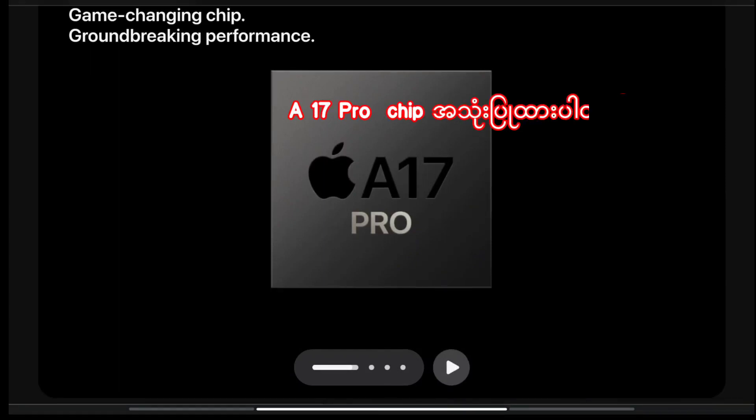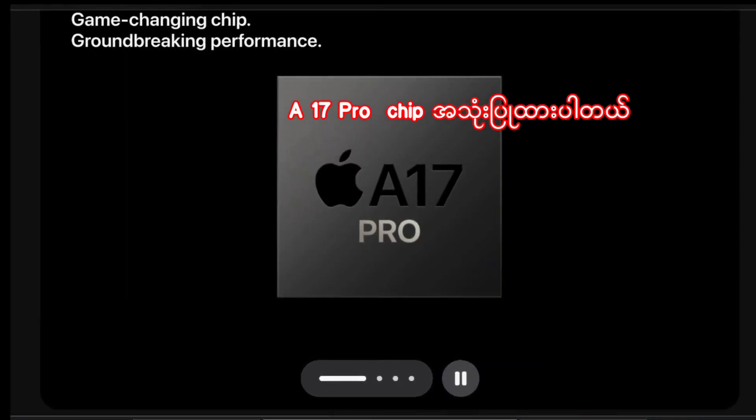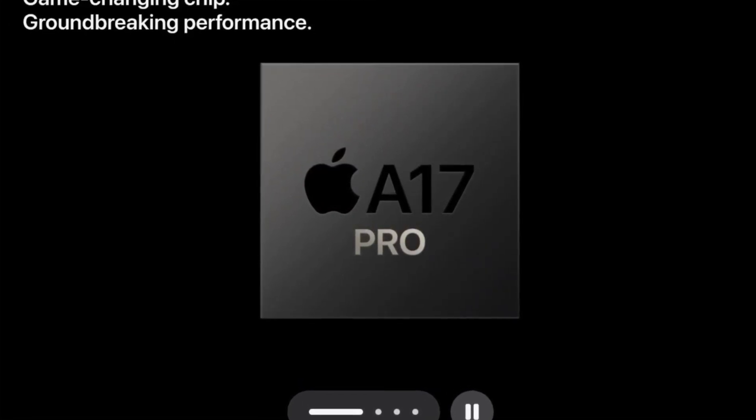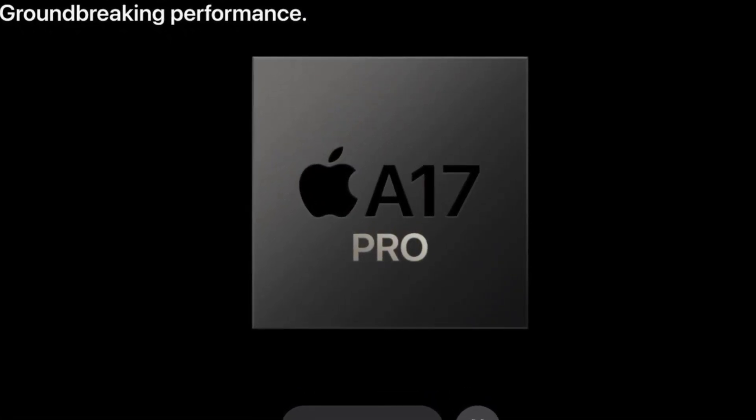If you want to check out the A17 Pro chip, the A17 Pro has a CPU and GPU.